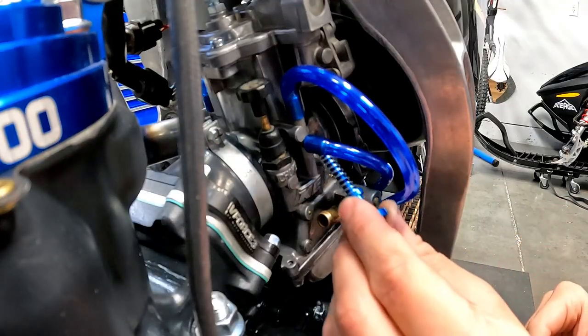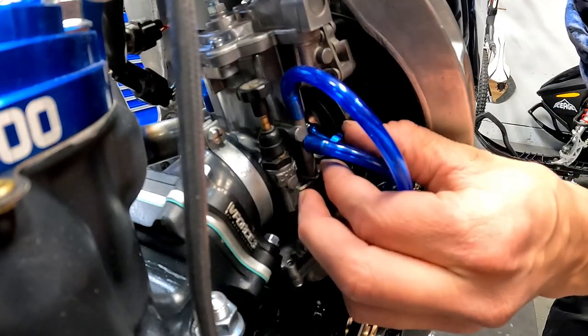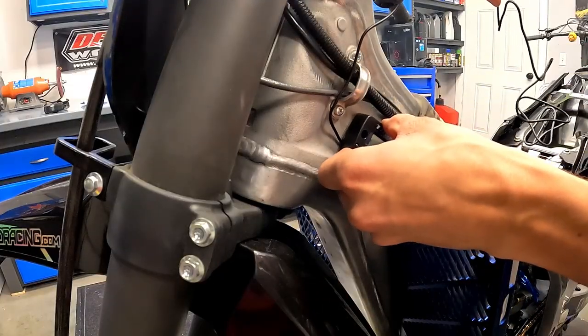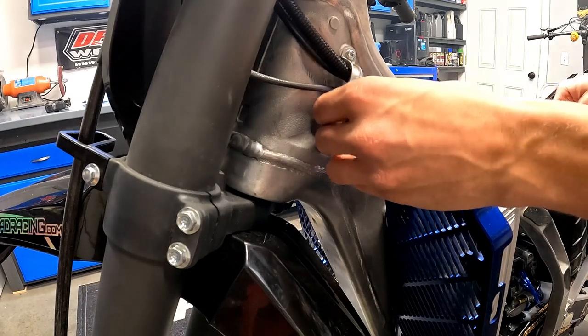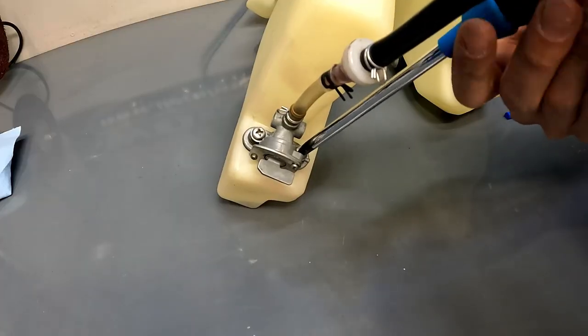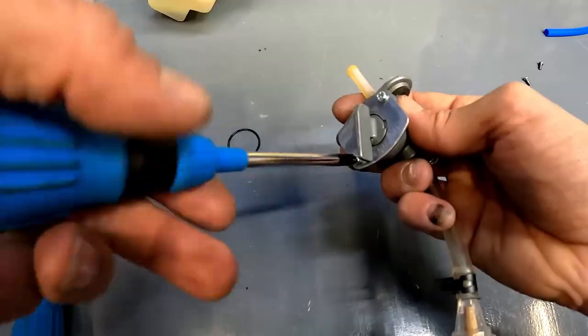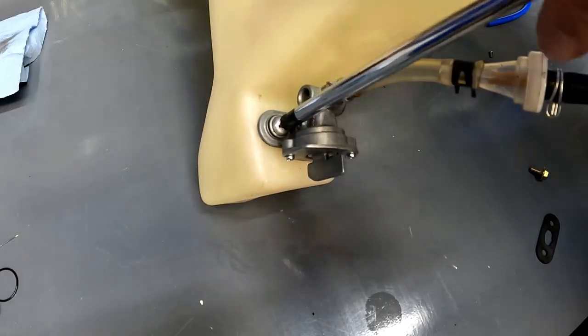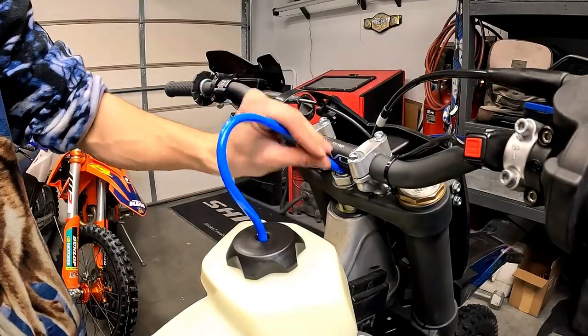My new idle screw arrived. I ordered the Tusk one, which is adjustable by hand and no longer requires a screwdriver, which is nice and convenient for idle adjustments. I followed up by installing a Tusk hour meter, and then, if you recall, the petcock leaked in the last episode, so I did a little petcock rebuild. At this point, it was time to put the tank back on the bike and finally get those radiator shrouds installed along with some fresh graphics.